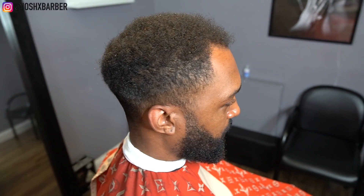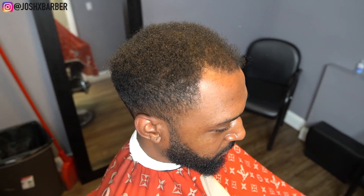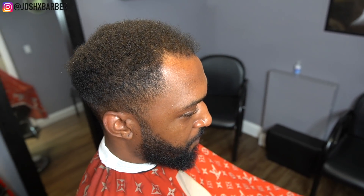What's going on YouTube, it's your boy Josh and I'm here back with another haircut tutorial. In this tutorial, as you guys can see, we have a guy who's standing kind of on his hairline in the front, but we're gonna fix that and we're gonna give him a mid fade. So let's hop right into this video.